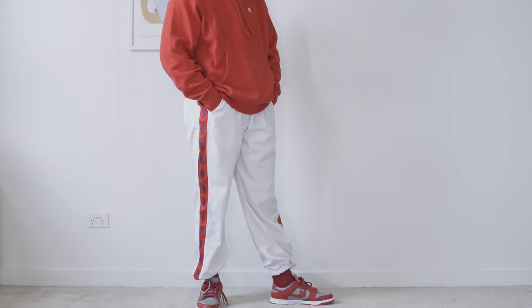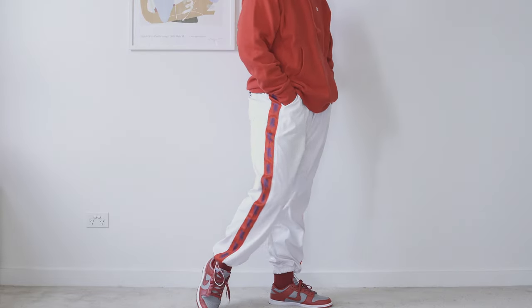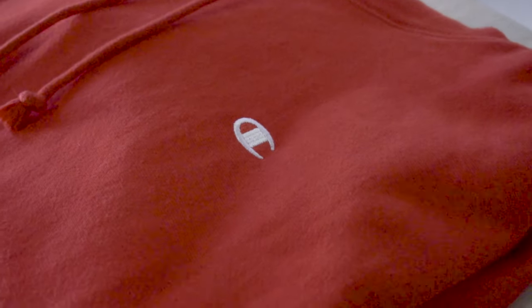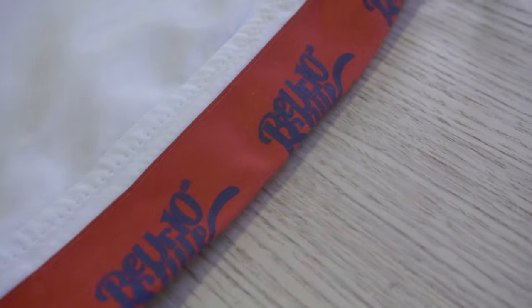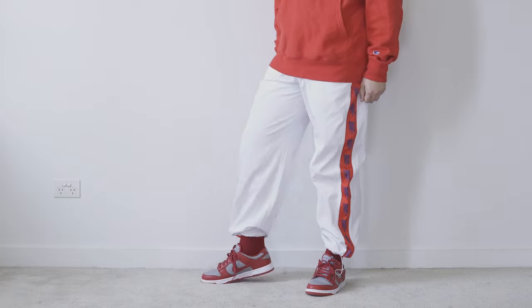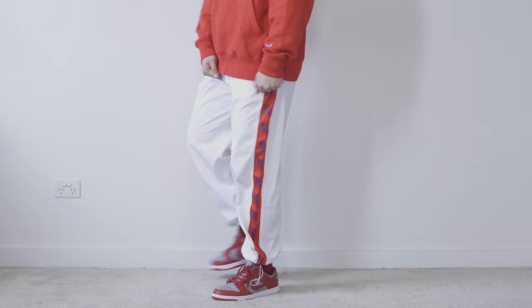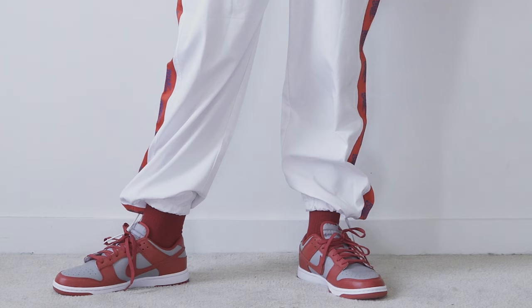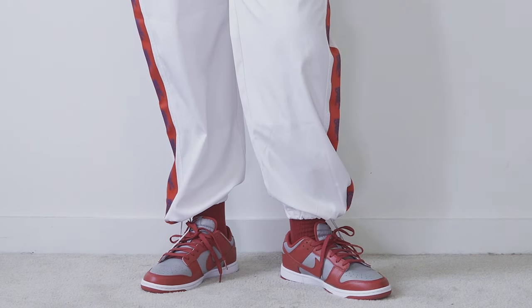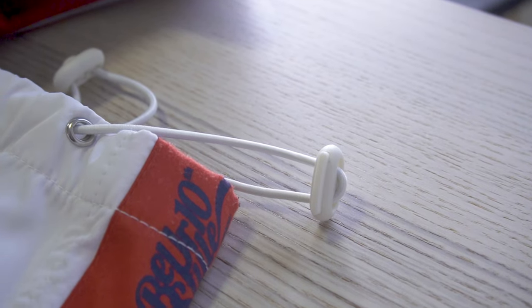This outfit is also very versatile as you can wear it for outdoor or sporting activities as well as normal daily casual wear. On top I'm wearing the red Champion Reverse Weave hoodie with white track pants. For this outfit I wanted to do more of a color matching to represent the team colors — after all, this is the sporty look where we want others to know which team we're supporting. I like to match the crew socks with the trackies and pull them up a tiny bit to emphasize the kicks. This is especially great when you have elastic bands around the ankle.